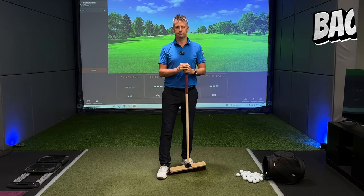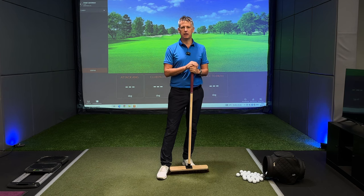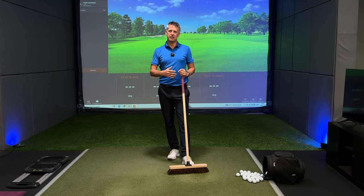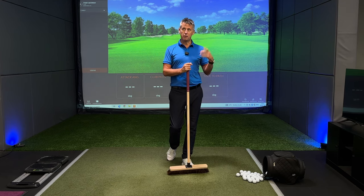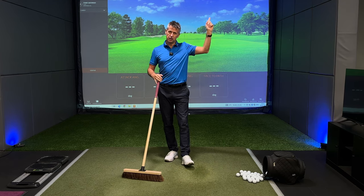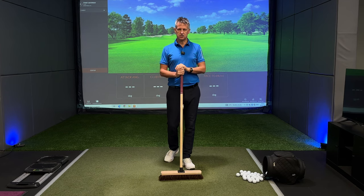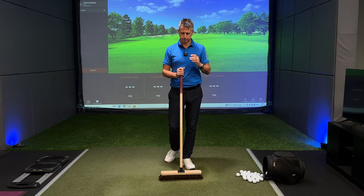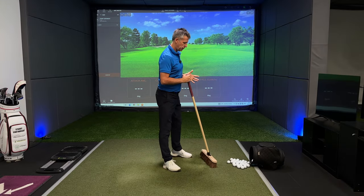Hopefully I'm starting to dispel a lot of mistruths and misconceptions of how this golf swing works. Today I wanted to talk about the backswing. I've done a few videos on the backswing but I wanted to follow on from the broom video I made last week — do check it out if you haven't seen it. Today we're talking backswing.